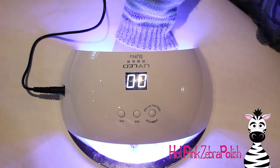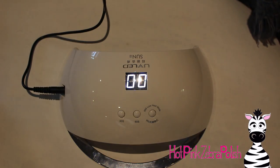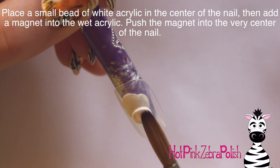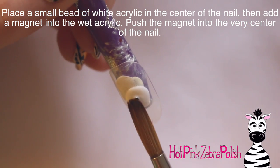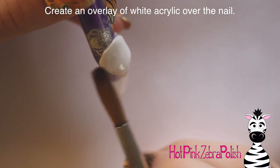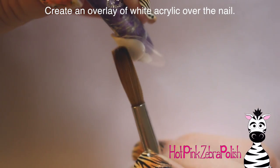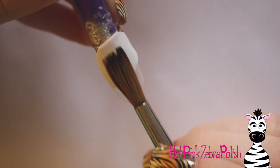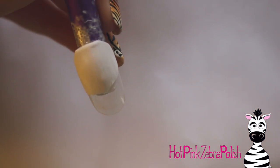As far as the lamp goes, you can stick your hand in and it will start, and then you'll get a timer that counts up, or otherwise you can press the buttons and it counts down. To start the nail, the first thing I'm going to do is place that magnet right in the center of the nail with a little bit of white acrylic. After that sets enough that I know it won't move around on me, I'm going to do an overlay over the entire nail with some more white acrylic, just making sure it's nice and covered.